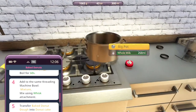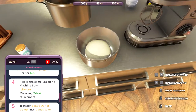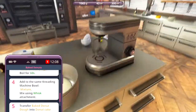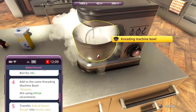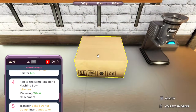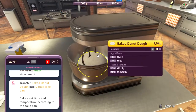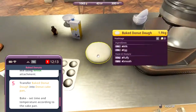Now we need to add this mixture to the kneading machine bowl. It says mix using a whisk, but I think it's like mix using a paddle. So let's do it. Let's go get the donut cake pan from the order. Collect order. Here we go. Donut cake pan. I think it's done, right? Yeah, let's add these.